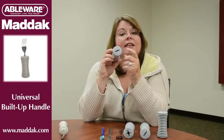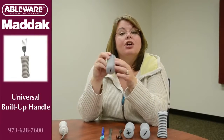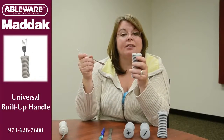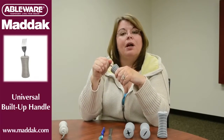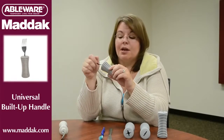The universal handle has a slit on one end and a star shape on the other end. To use the handle with a fork or a spoon, you just take the utensil, slide its handle through the slit — it's going to poke out the other end — then twist it and pull up to lock it into place.